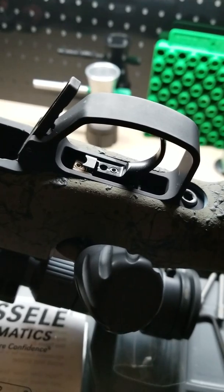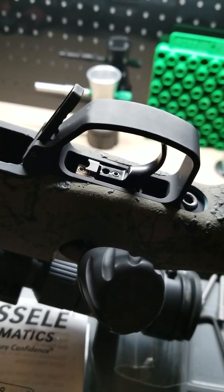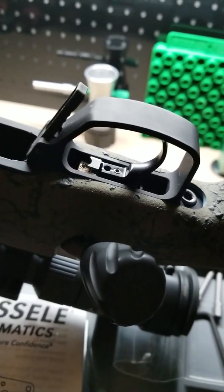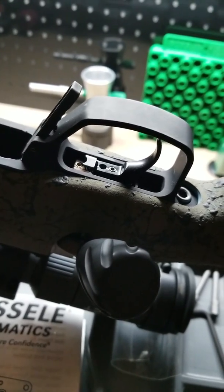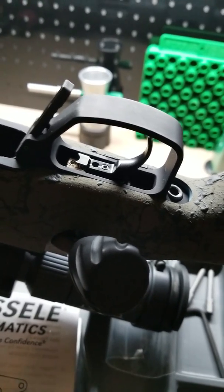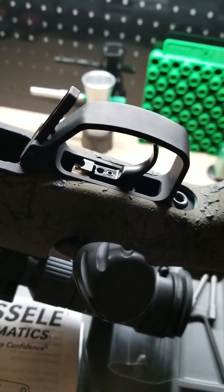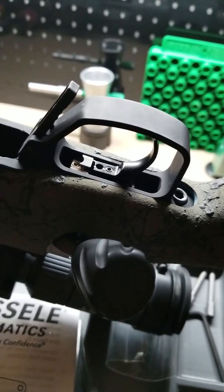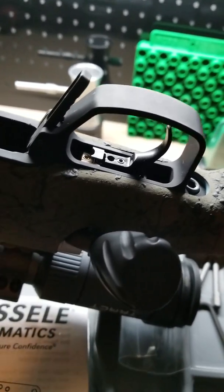I don't recommend the single stage. I believe that a two-stage trigger with an extremely crisp pull — tuned down to 12 ounces — is beautiful. Having the two-stage with a definite wall as you proceed to enter the second stage of this trigger is phenomenal for hunting or target application.